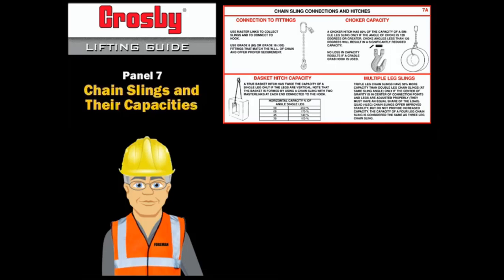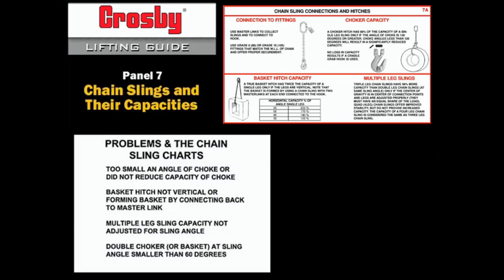The capacity of a chain sling is affected by many factors. To ensure that the capacity of the chain sling is valid, the competent rigger must avoid several problems: too small an angle of choke; basket hitch not vertical or forming a basket by connecting back to the master link; and multiple leg sling capacity not adjusted for sling angle.